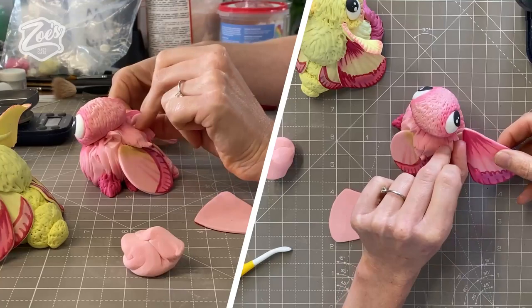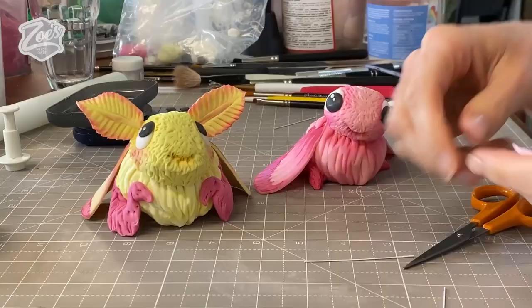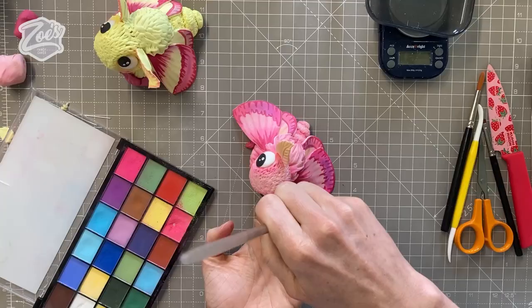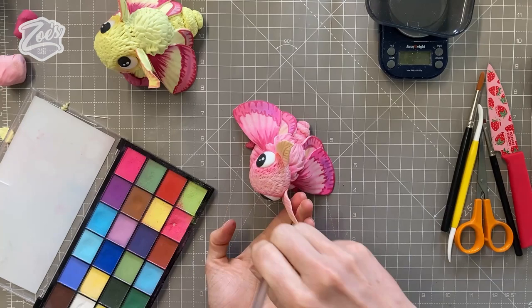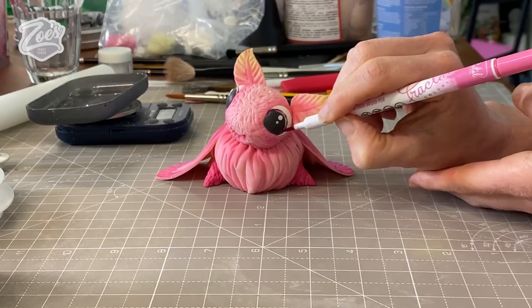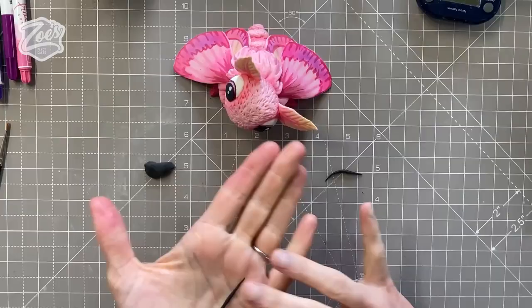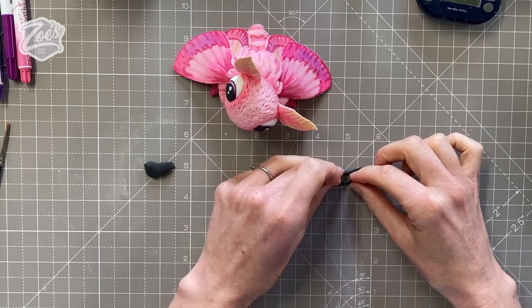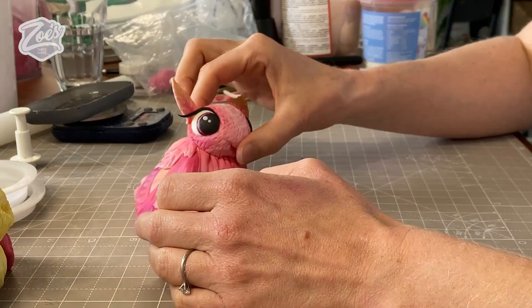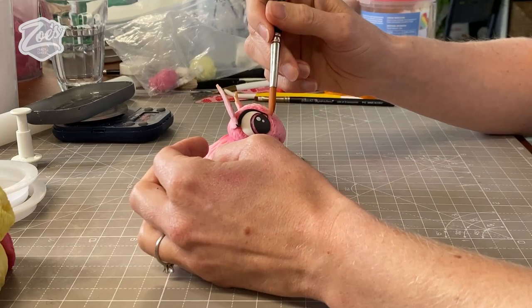My wings are still quite floppy — if you want to give them a little bit longer to firm up before you stick them on, you can. Then let's stick the little antennae in. Ideally let them dry before you add them, and you can add some colored dust to them as well. If you want more detail in the eyes, you can add an iris using edible pens, drawing around the black pupil. You can give it little eyelashes too — just roll a thin piece of black modeling paste, keep it pointy at each end, and put it around the top of the eye, flicking it out at the outer edge.